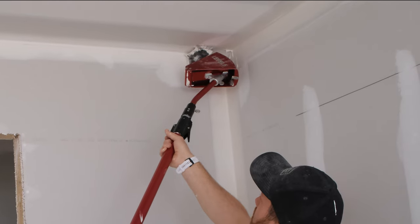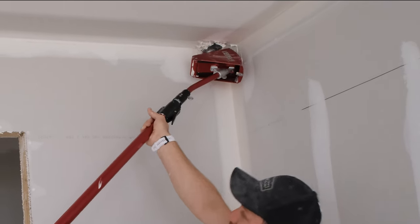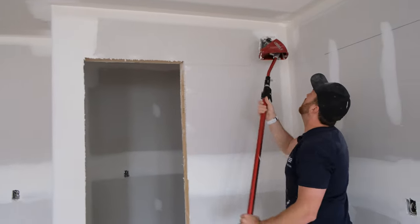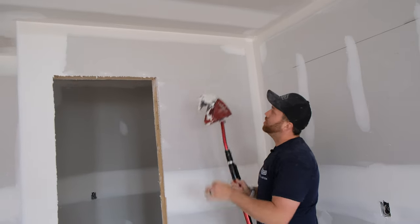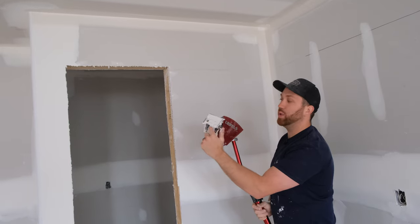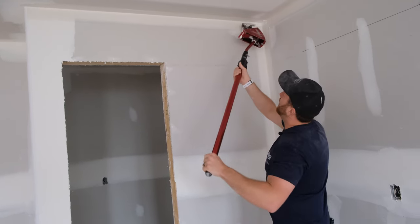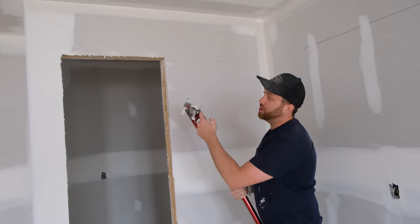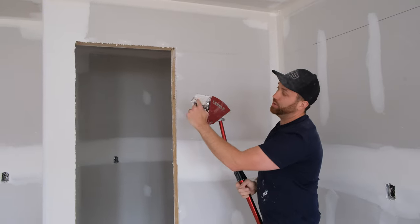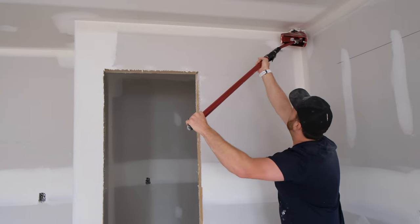The angle heads are spring-loaded — you can see that spring action when I push on it. You want to make sure when you put your angle head to the corner that you've got it pushed in nice and securely before you start moving. You don't want to have it in there loosely. Push tight first, then start moving down the wall. You do not want to run your angle head backwards — you will not get good results. Lead with the wheels, blades at the back, on a nice 45.